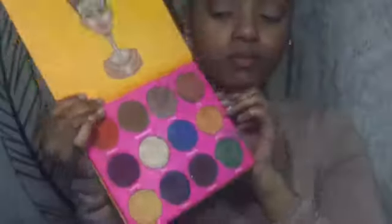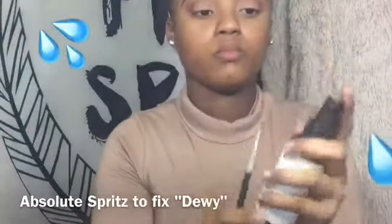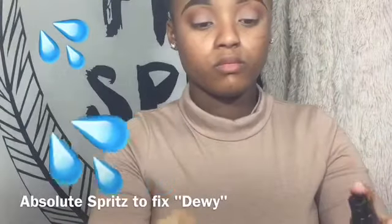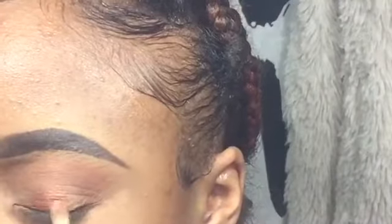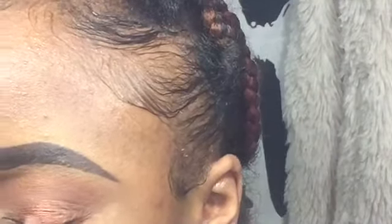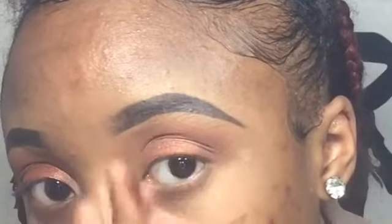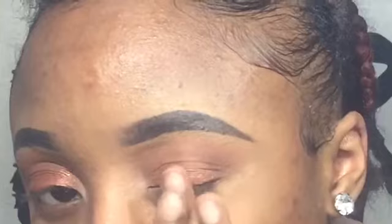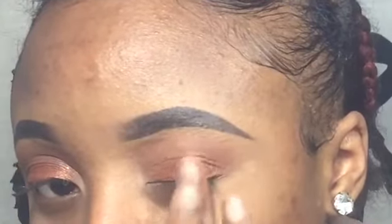We're going to put this dark shimmer orange shade onto our lids, but first I'm going to wet my brush because I want a more foil look — our lids got to be popping. Then I'm going to take more of the same color onto my fingers and dab it right onto the lids just to give it more of a pop.